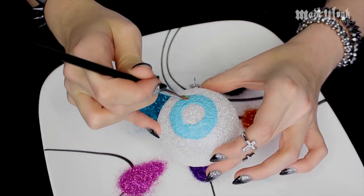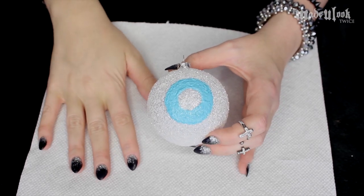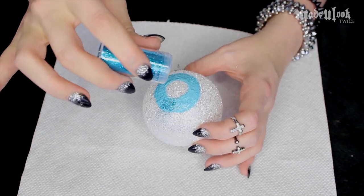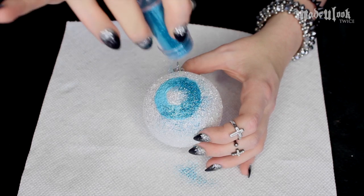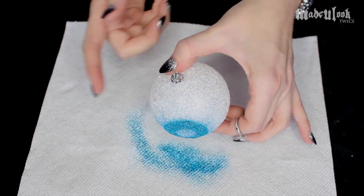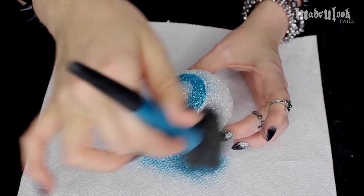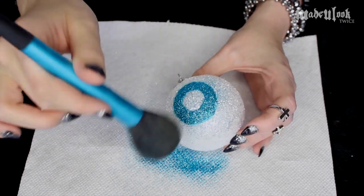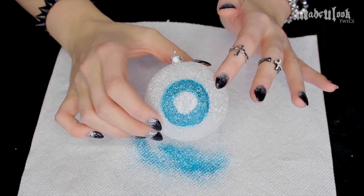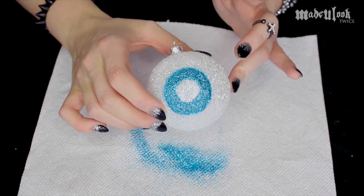I then laid down a paper towel just for easier cleanup. While the glue is still tacky, you're gonna want to take your glitter and just shake it right over top of the eyeball. Tap off any of the excess — your eyeball is not gonna be perfect, there's gonna be glitter all over the place, but you can just take a brush and brush it right off. The glitter is only gonna stick to the area that has glue on it. Set this aside for the glue to completely dry, and you guys can work on your other eyeball ornaments and irises.